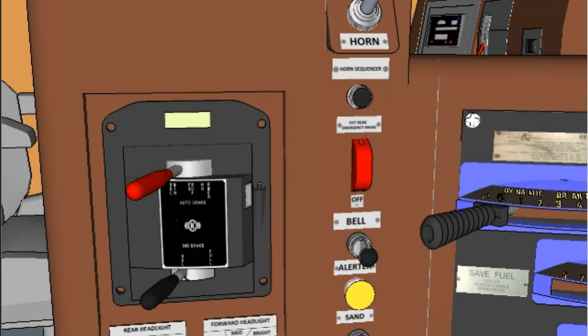If it is necessary to increase the reduction, move the handle progressively toward the Full Service (Full) position, keeping in mind that the farther the handle is moved into the service range, the greater the reduction of brake pipe pressure. The system will automatically maintain brake pipe leakage within the Federal Railroad Administration-approved range.